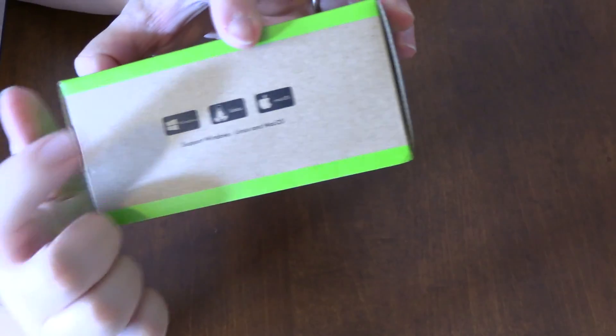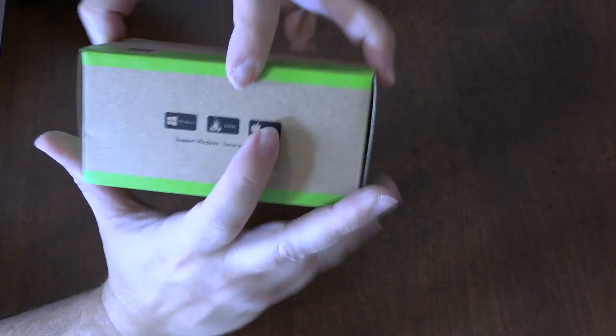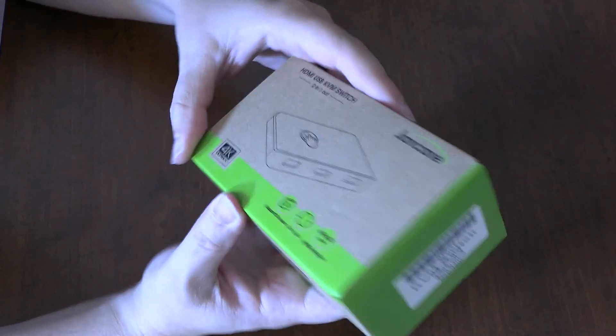It works for Windows, Linux, and Apple stuff. But if you want to buy the official Apple, it's probably like a hundred times more. So let's do an unboxing of this thing.